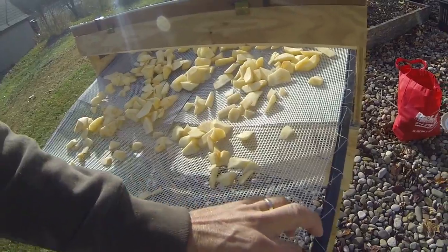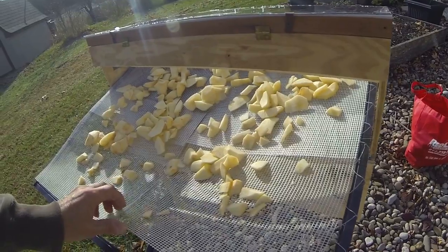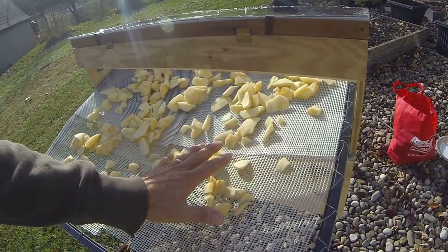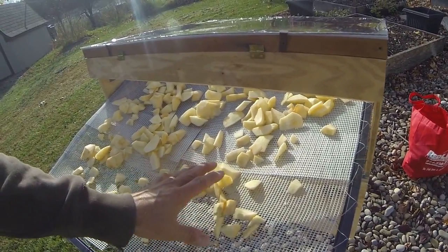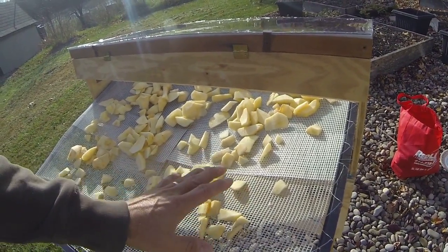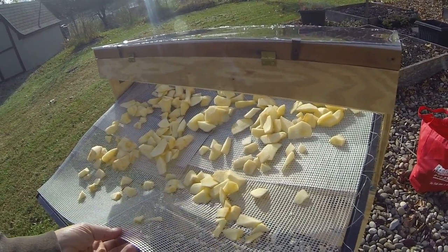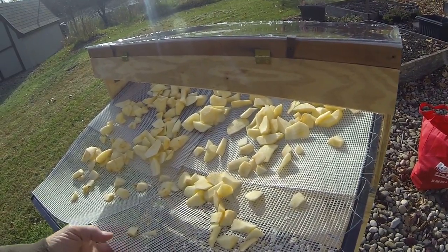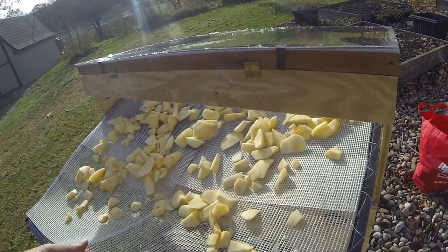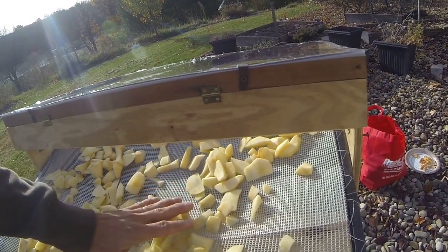I use chicken wire to support the mesh, but I wouldn't want to put foods directly in contact with that chicken wire, especially if there's any acid involved — it could have lead and other metals associated with that wire. So this is actually food-grade plastic screen from a store-bought dehydrator. This is the real stuff. Anything that's in contact with food should be food grade.